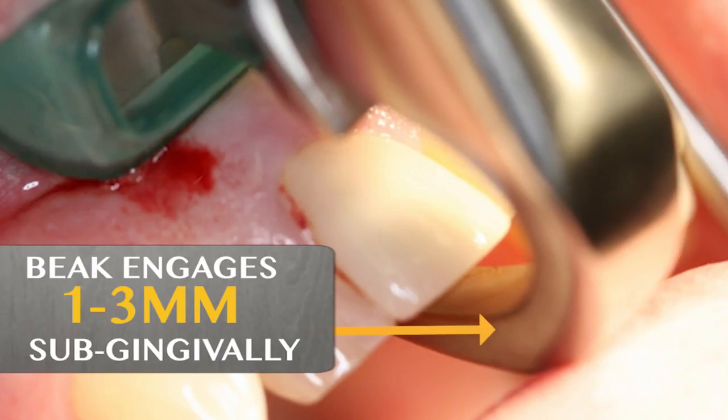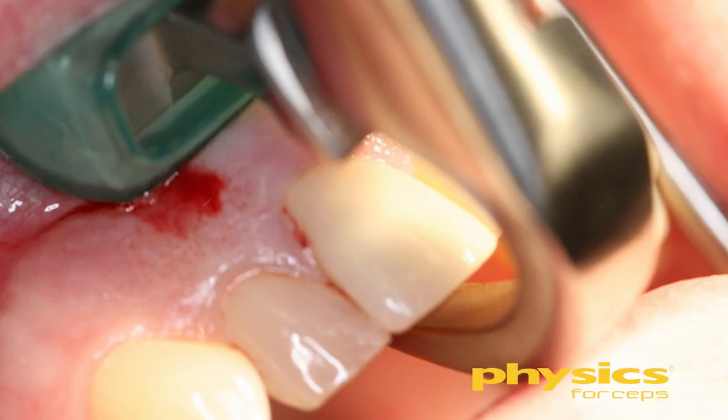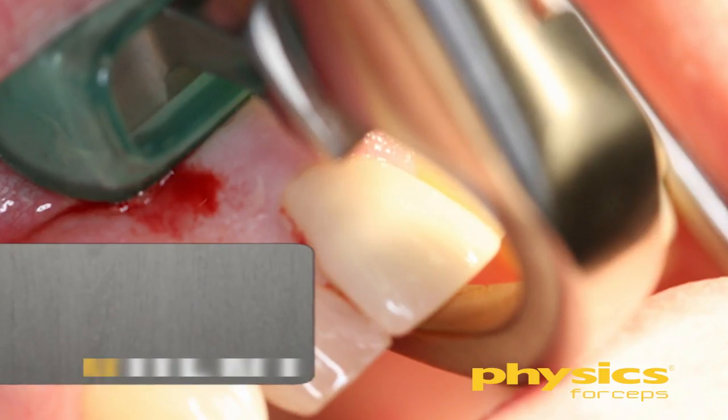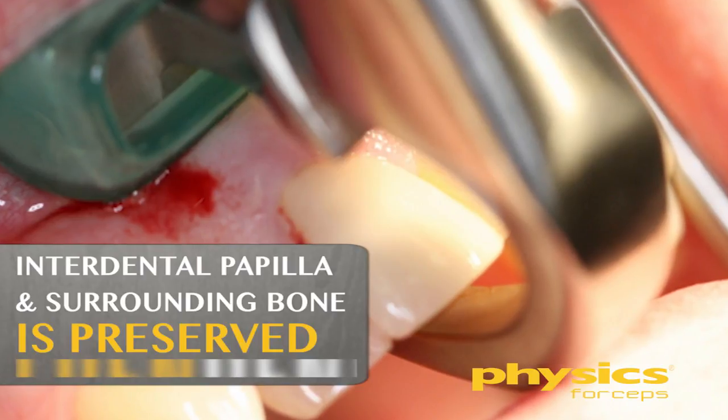We'll place the beak one to three millimeters subgingival. Since this is a crown, I don't want to engage the crown margin — I actually want to be onto the root structure. If you engage the crown, the crown may come out first, which isn't a problem, but we want to be efficient. We want to maintain the buccal plate, the facial plate of bone, the interdental papilla, and the interproximal bone — which is very important in the aesthetic zone.